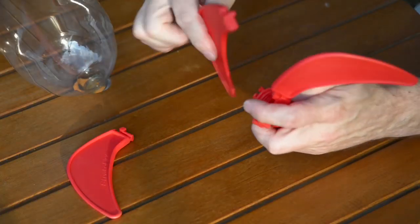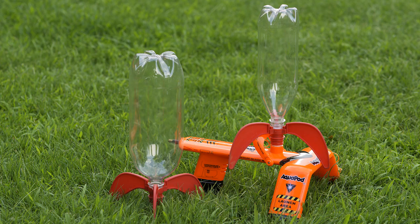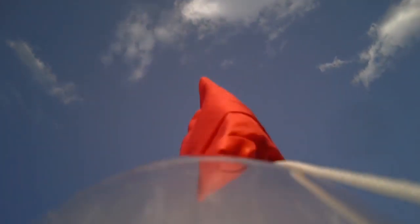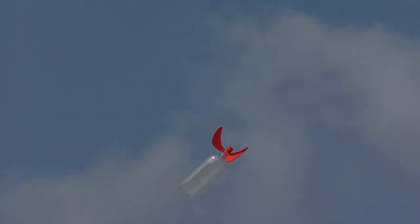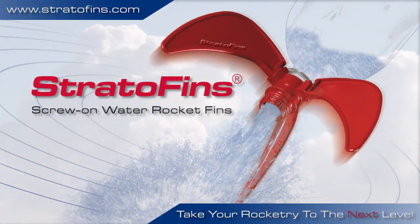Stratofins assemble in seconds, without tools or glue, and work with two-liter soda bottles or smaller, as well as FTCs — fluorescent tube covers. A water rocket with Stratofins attached can be launched with or without a parachute, since it doesn't nosedive, but instead gently tumbles to the ground. Take your water rocketry to the next level with Stratofins.